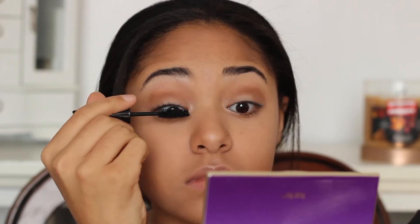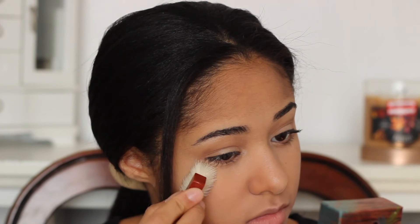For my mascara I decided to go with Maybelline's Clump Crusher and I like to do my mascara in zig zag motions brushing up, because even though it's called Clump Crusher it still manages to clump sometimes. I don't normally wear blush but for this look I decided why not, since it's a holiday party it will look so much better. So I decided to use Benefit's Coralista and I'm just putting this on the apples of my cheeks and somewhat brushing up above the highlight.